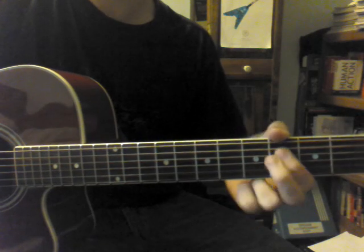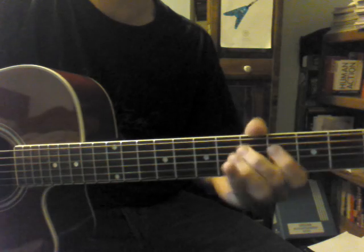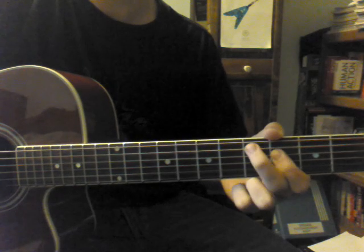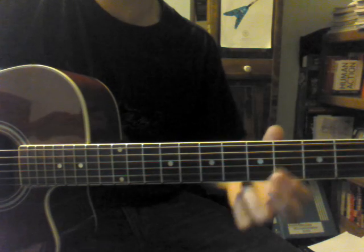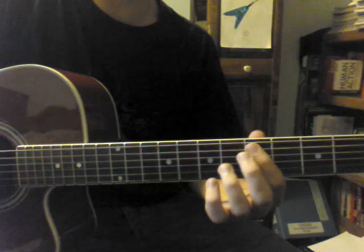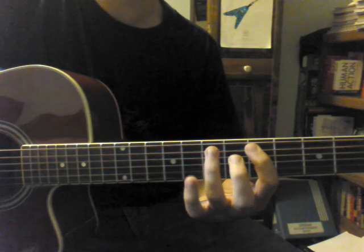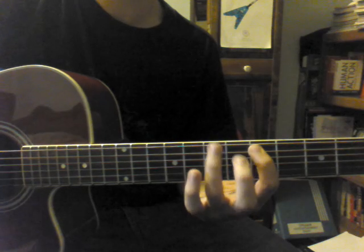It's kind of tricky. You're on the 4th fret of the D string. You play the 4th fret again, then you play the 5th fret of the D string, and then pull off. 5th fret of the A string, open the A string, and then you're going to shift your hand position. Your first finger's going to go on the 5th fret of the A string. Then the 7th fret, pull off to the 5th fret, the 7th fret of the low E string, and then the 5th fret of the A string twice, and then 7th fret of the low E.